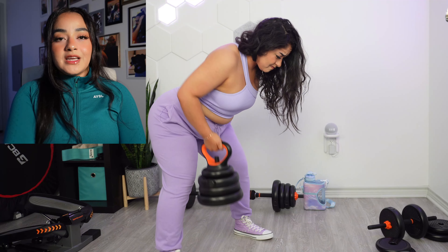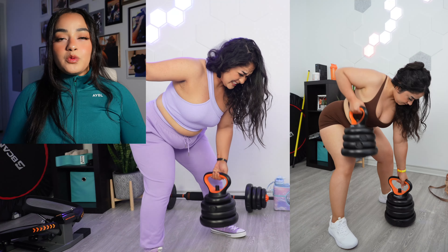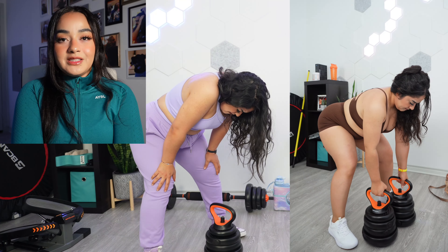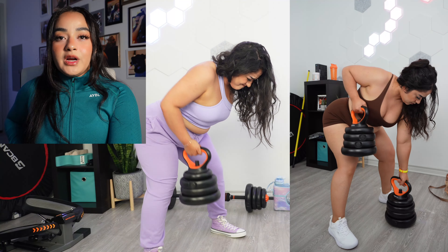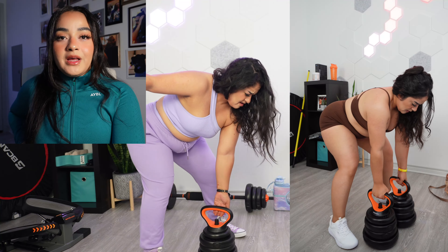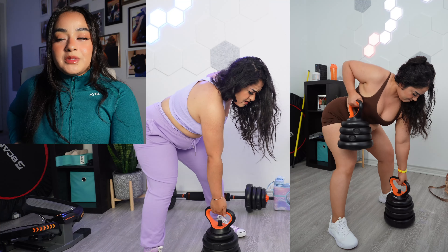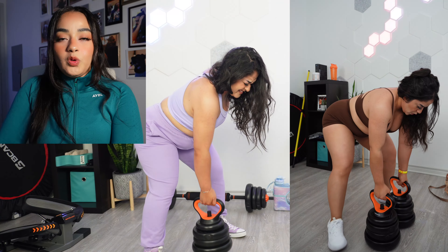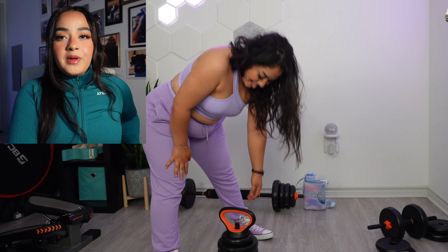Extend, put it down, pick it up with the other hand and row. If you have two kettlebells it's easier because you can press on the kettlebell on the floor as you bring the other one up. Make sure the pulling arm is doing the work. Exhale when you're coming up.